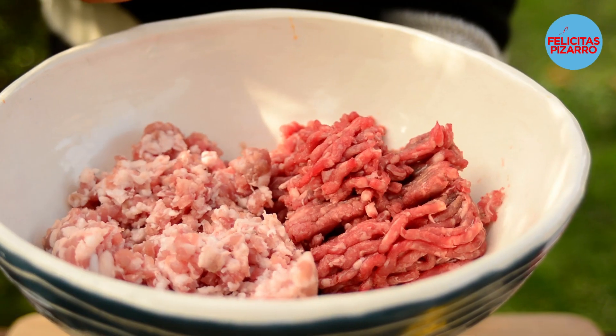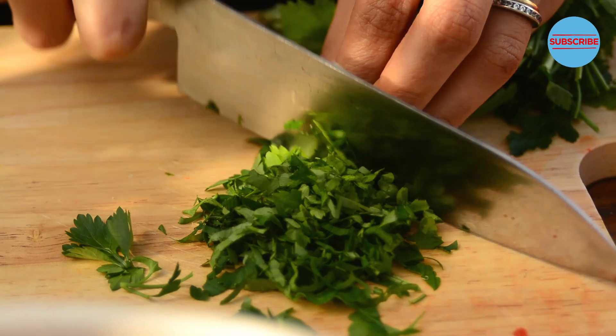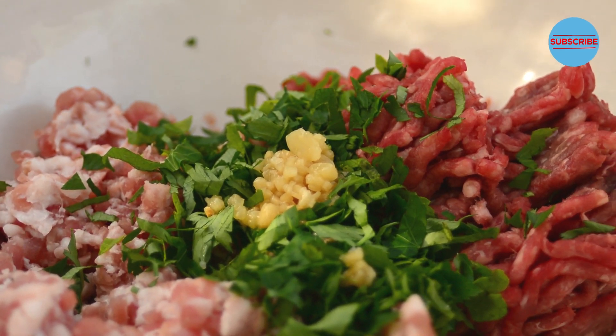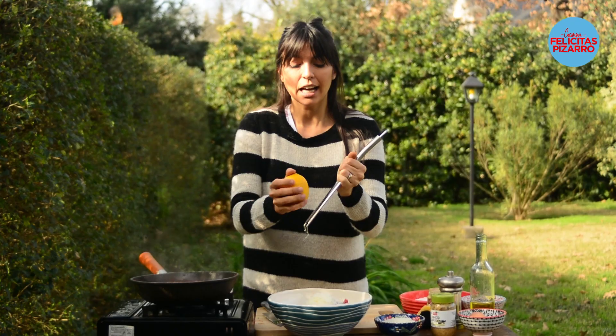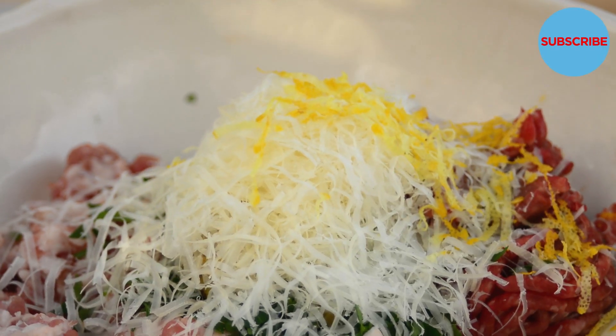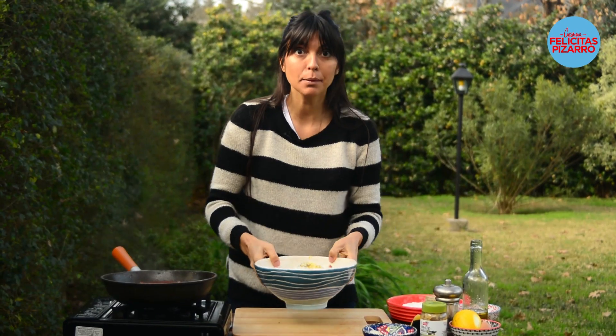Now for the meatballs! I have 250 grams of beef and 250 grams of pork. Mixing beef and pork will make your meatballs super juicy and rich. Fresh parsley, one teaspoon of chopped garlic, a teaspoon of mustard, 50 grams of parmesan cheese, a teaspoon of shredded lemon zest, panko or breadcrumbs. Let's crack one egg, salt and pepper.